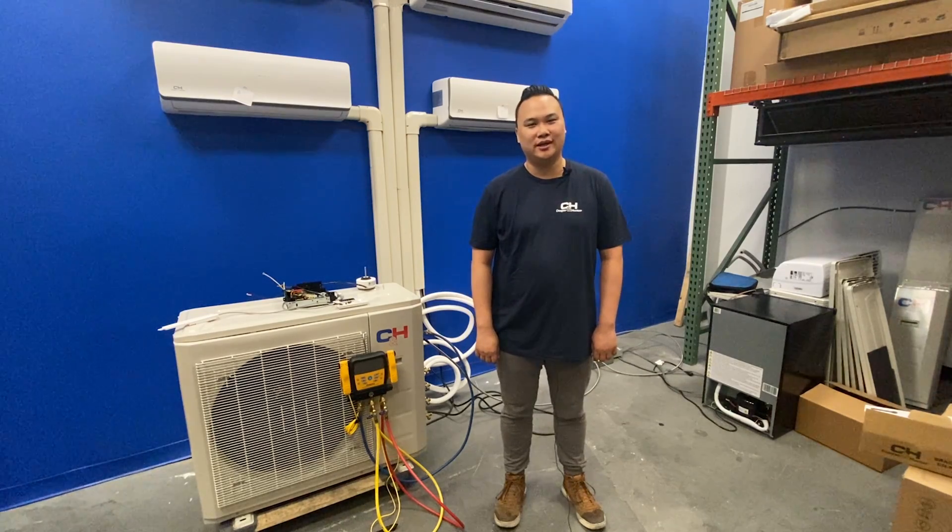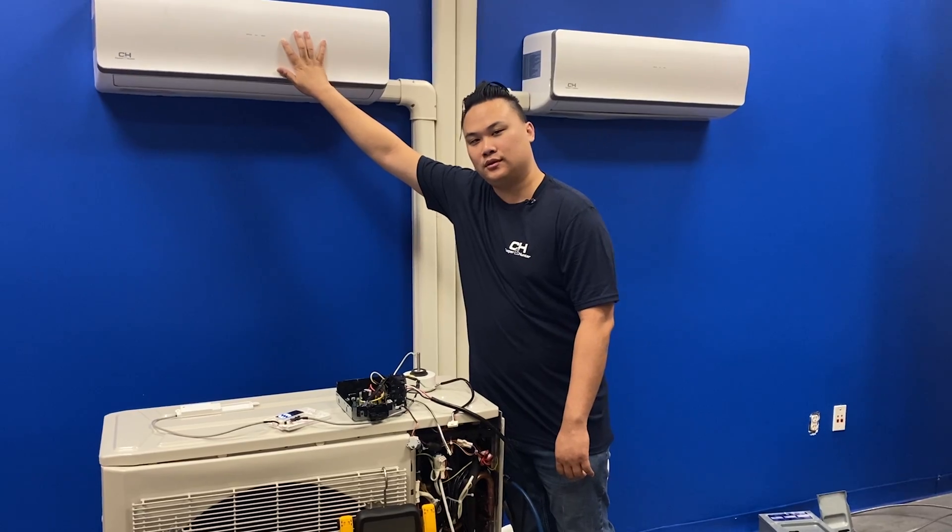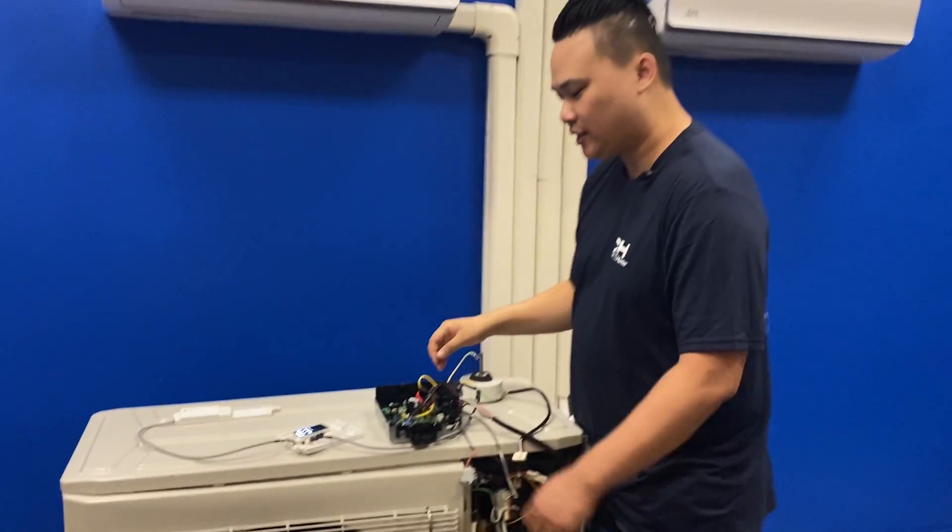Hi, welcome to Cooper and Hunter. Today we're going to go over some error codes. The error code will show on the front of your unit — for a simulation, I have it here already.